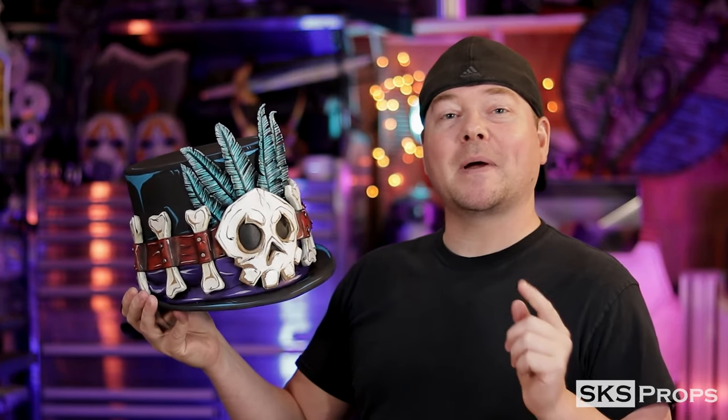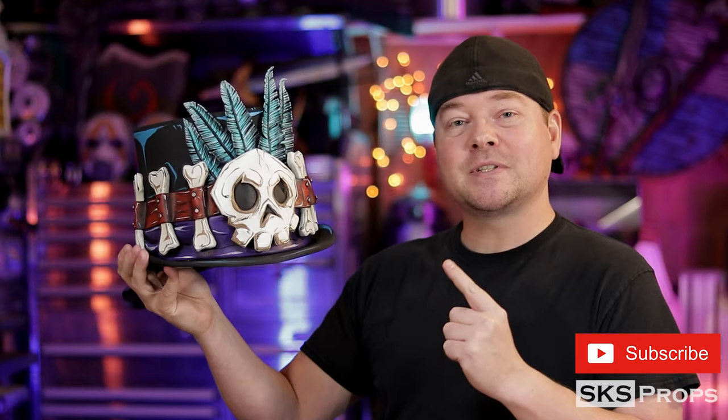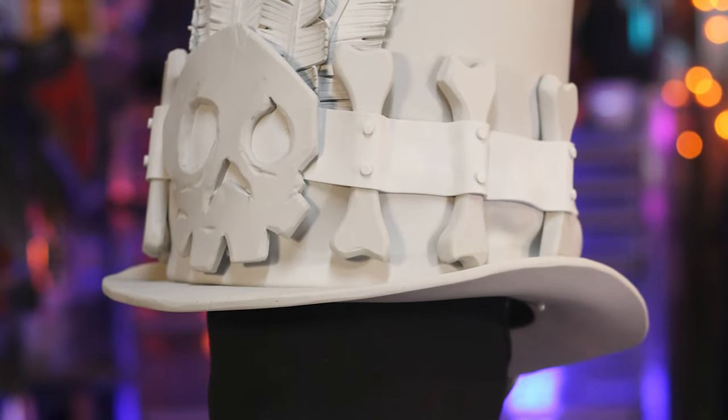Welcome to the shop — Steve here at SKS Props. In today's video I've got the start to my Halloween build series for this year: an oversized spooky style top hat. What's great about this particular pattern is number one it's absolutely free and you can find it over on my website, but number two is the fact that it's super simple. Anyone, even if you're brand new to foam smithing, can download this, print it out, and make their own custom hat in no time.